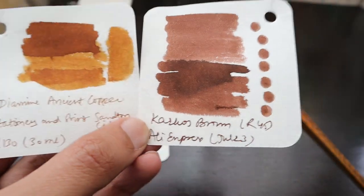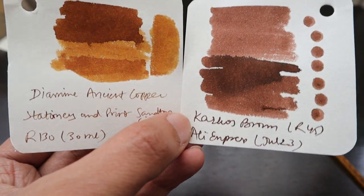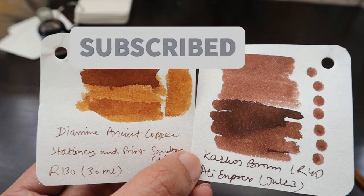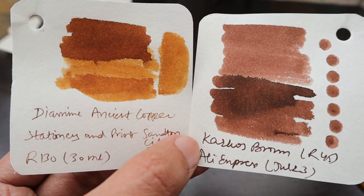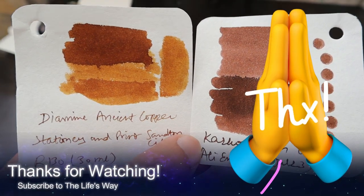Diamine Ancient Copper in a 30ml bottle is 130 rands, and this Carcass brown is 45 rands from AliExpress including shipping — though it takes time to arrive. Don't forget to share and subscribe to our channel. If you have any questions about how to order, let me know in the comments below. Thank you very much for watching and for the support — your views are what keeps us going on YouTube. Thanks a lot, bye!